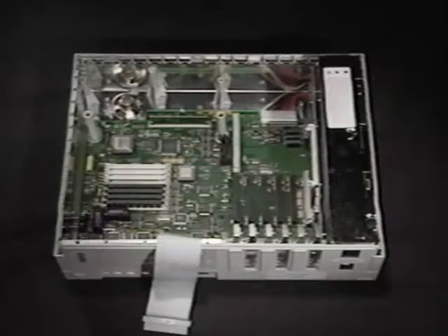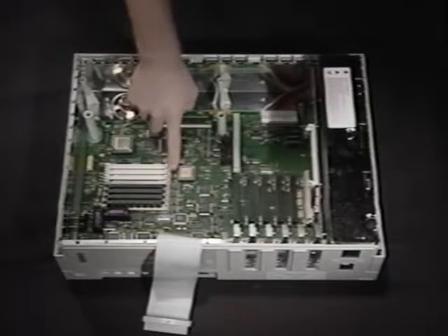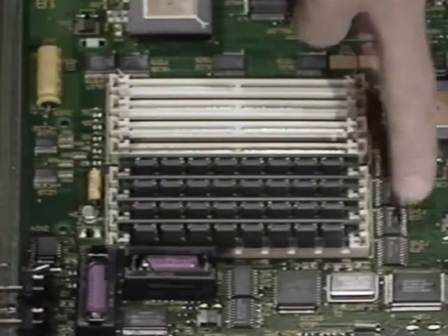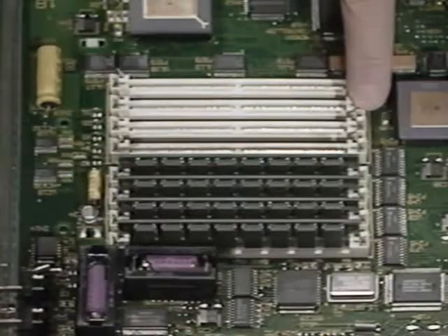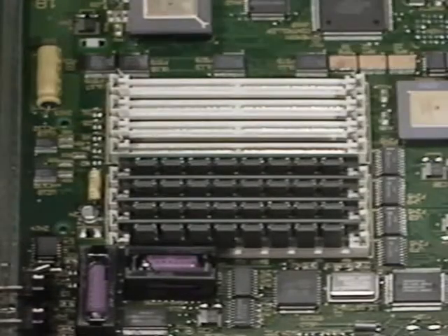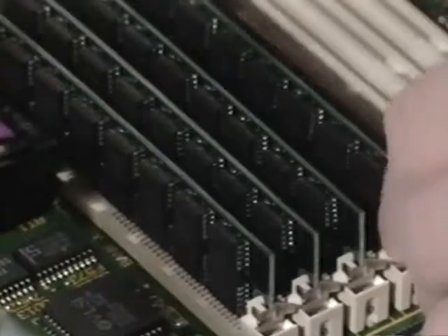You should have already disconnected your monitor, mouse, and keyboard cables, taken the top off your computer, and removed the drive mount platform. Touch the metal frame to discharge any static electricity. These are the SIM sockets. Bank A consists of these four sockets, and Bank B consists of these four. You want to be sure to put your one megabyte or higher SIMs in Bank A. First, remove all four 256K SIMs from Bank A.